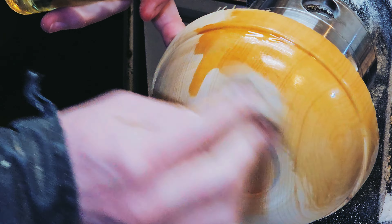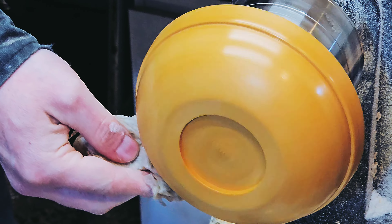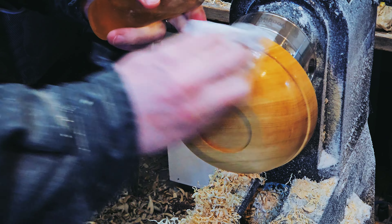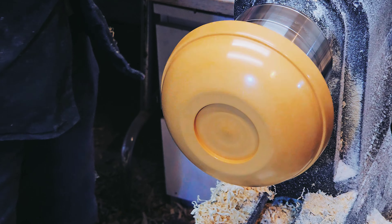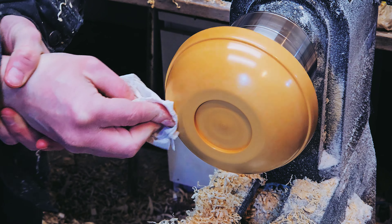It turns out koya takes stain really well, but this isn't actually stain — this is just walnut oil. My finish is pretty simple. I always start with walnut oil, and then if I want a little extra shine I'll rub some shellac on there. And then just to give it that final little bit of protection, beeswax — usually my wife's favorite candle. They work well.